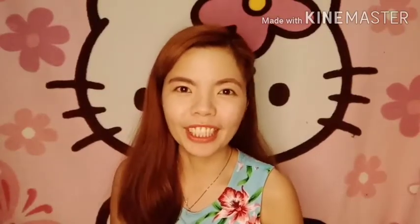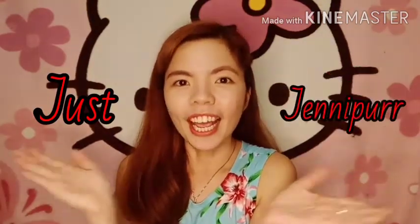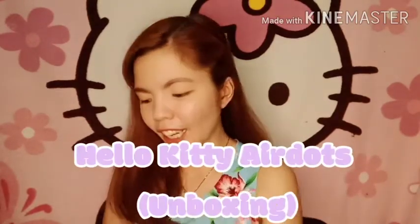Hi girls, welcome to my channel, Just Jennifer. And today, meron tayong special item na medyo trending siya ngayon na i-vlog natin. So, i-review natin and ipapakita ko sa inyo kung paano siyang gamitin. So, ito yung ating Hello Kitty Air Dots.